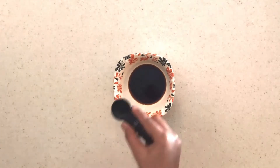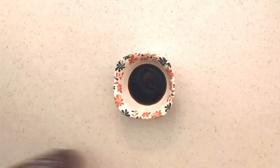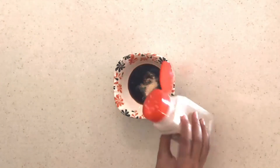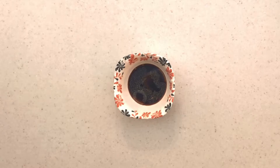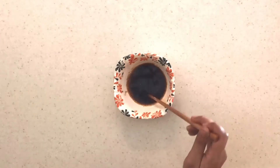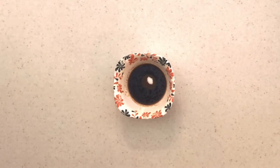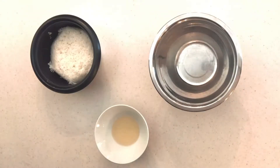Now on to our third and last dipping sauce. This is going to be a combination of soy sauce and sesame oil. You're also going to add in some sriracha, garlic powder, and a squeeze of lemon juice. Mix that all together, add in a little bit of sugar, continue mixing, and set aside.